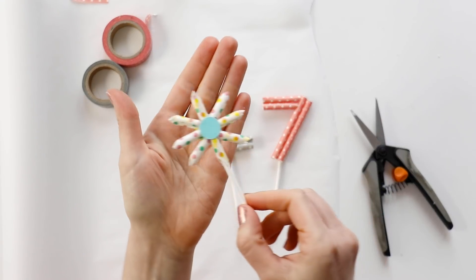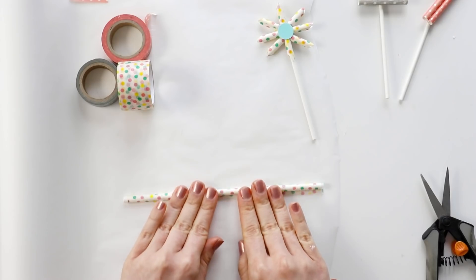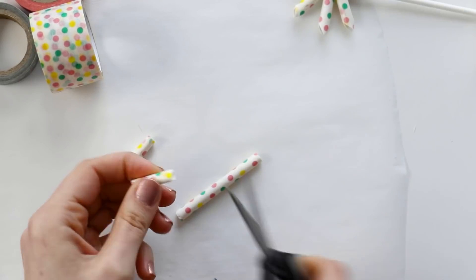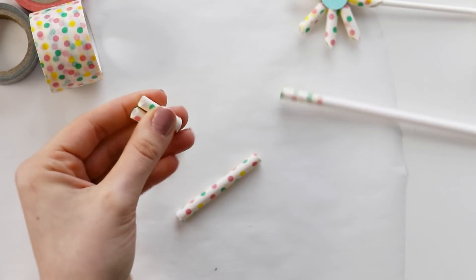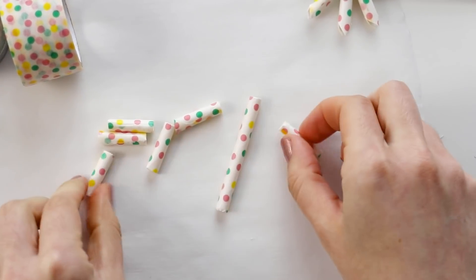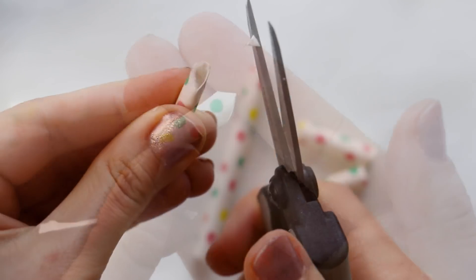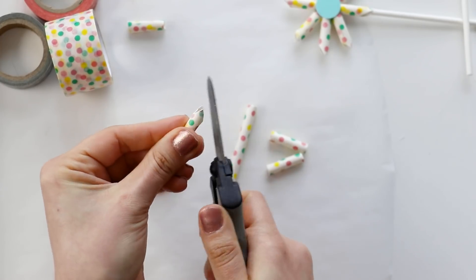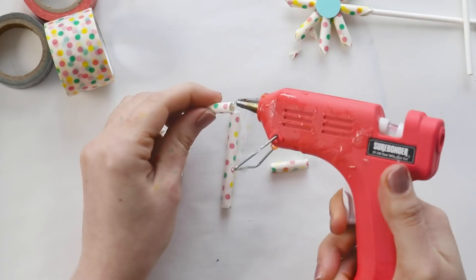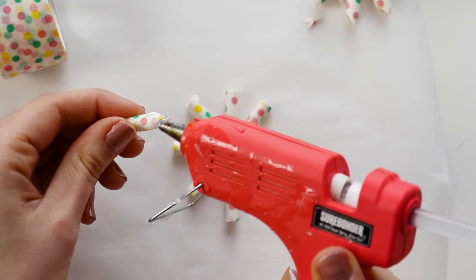I also want to show you how to make the starburst. Once you have your straw covered in washi tape, cut down a piece that's a few inches long, and then cut six more pieces that are about half the length of the first one. Separate out two of those small pieces, and for the other four, cut a triangle into the end. Then on parchment paper, glue all of the pieces together into a starburst shape.